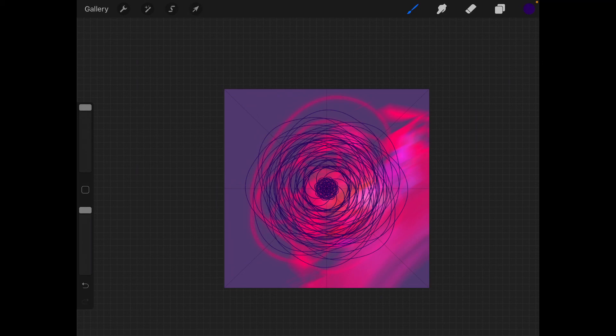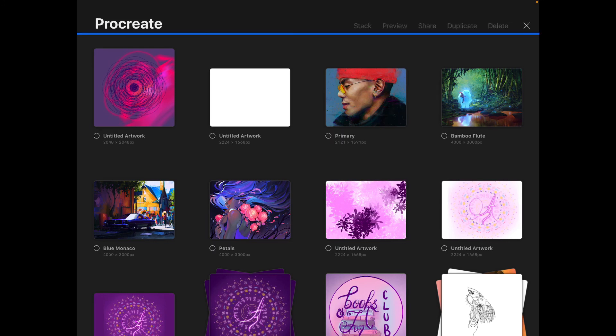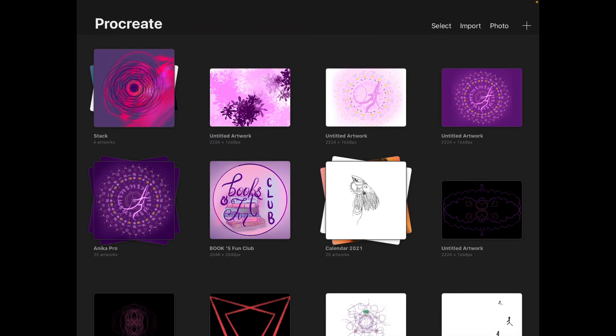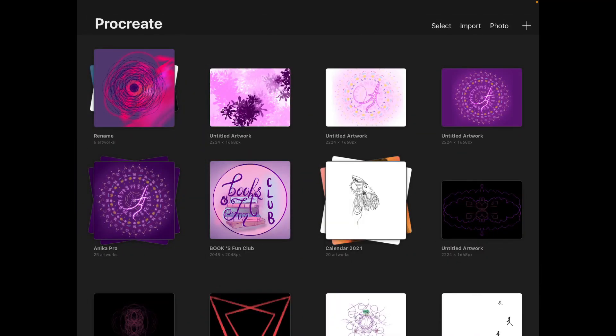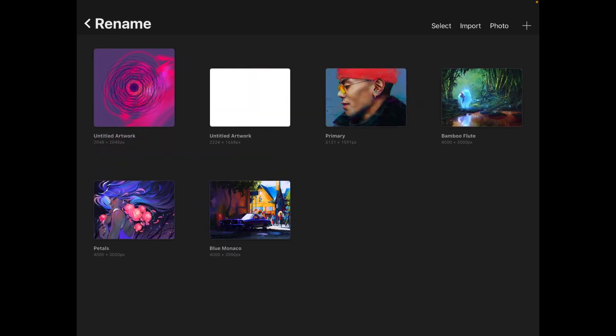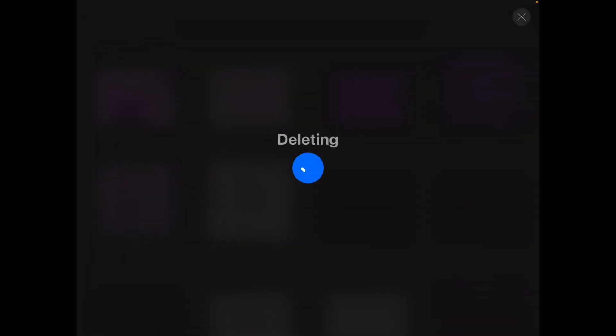That covers the basics of Procreate. One last gallery feature: you can click 'Select', choose a few artworks, and tap 'Stack' to group them into a folder, which you can rename. To delete a stack, just swipe left on it and you'll get three options — press delete to remove it.